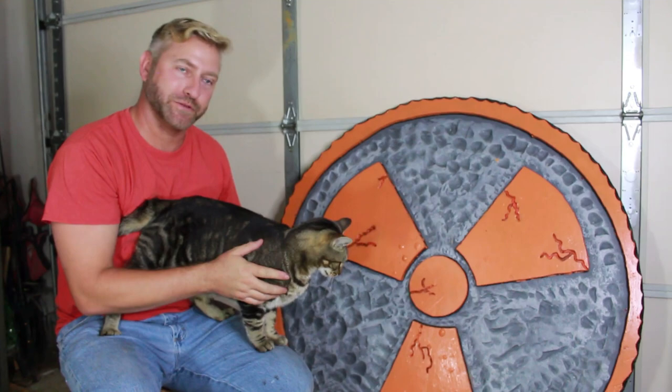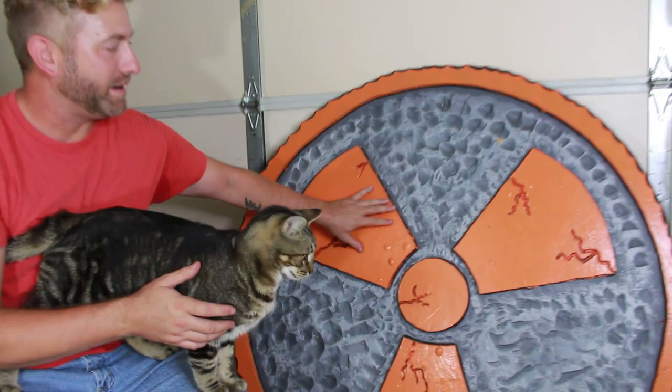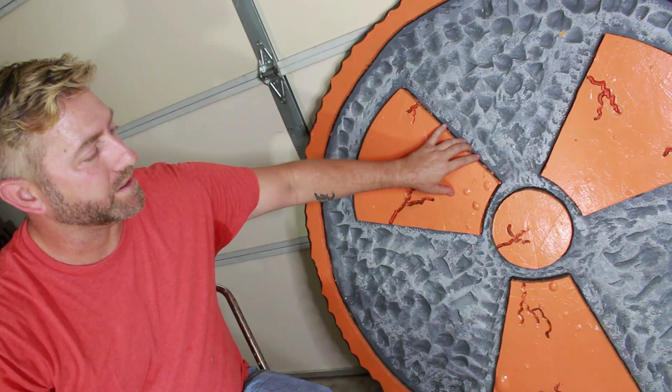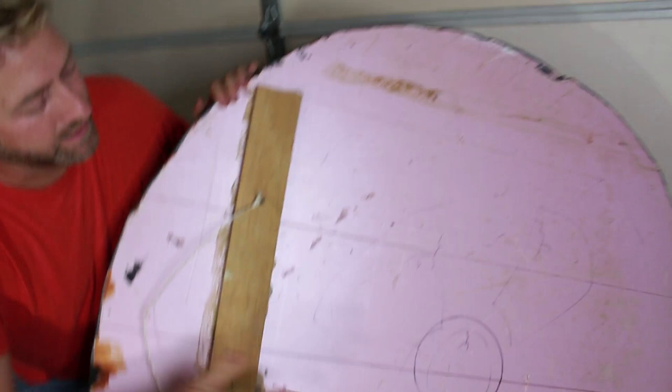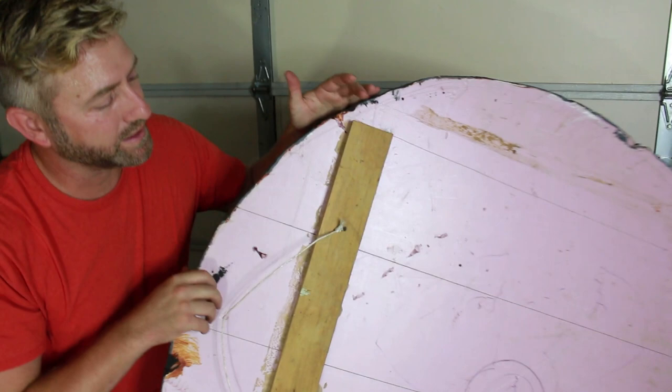Our next prop that Jake's going to be helping me introduce is our radiation symbol right here. I was really happy about this — I ended up putting this hanging inside of our concession stand. I'll show you exactly what this is and you can definitely make it on your own. This is nothing more than pink styrofoam — I believe this is the two inch. I pulled this out of some garbage that the local high school was throwing away whenever they do prop scenes and things like that. So I got this totally for free.